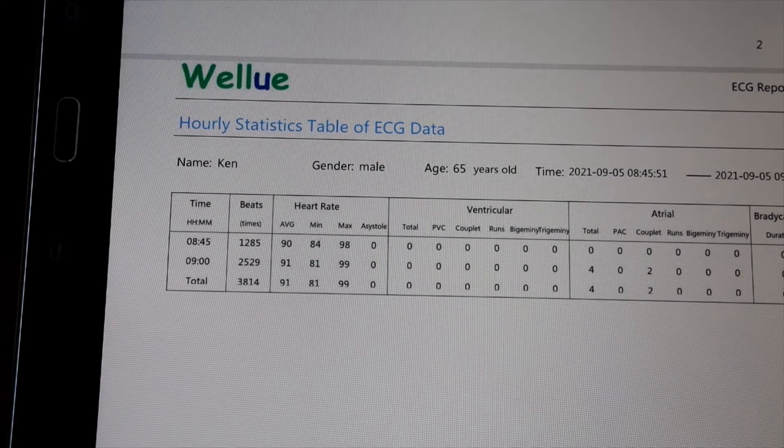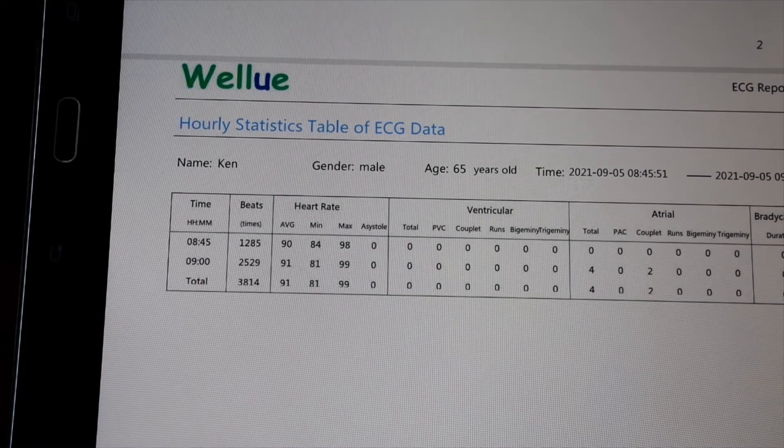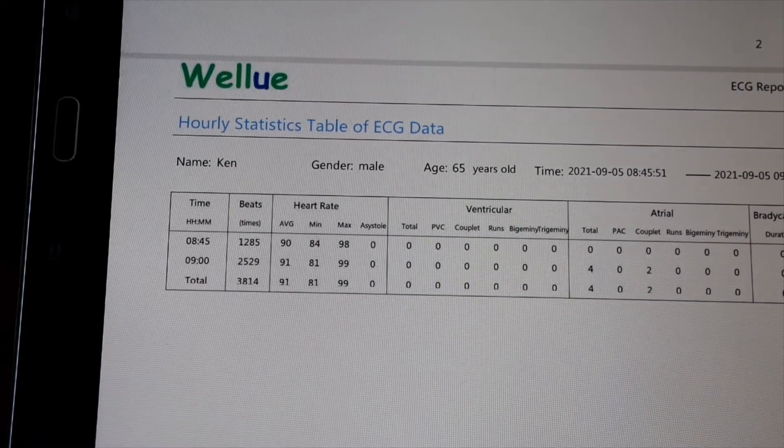You download the data to the app, then tell it to analyze and it'll do that. This one was about a 45-minute walk and it took maybe three minutes to analyze it.